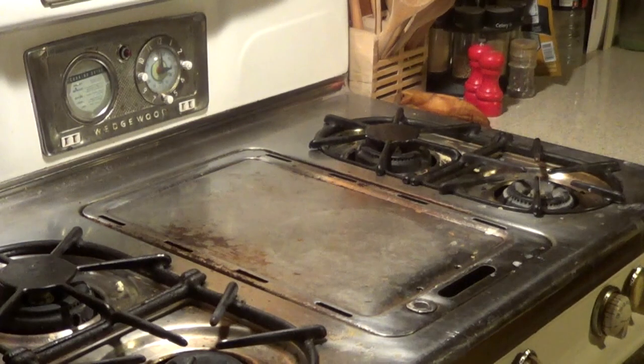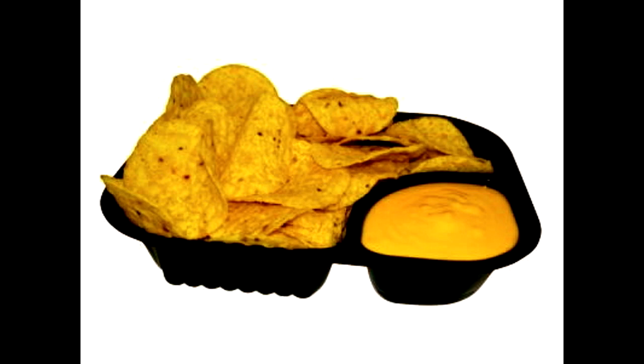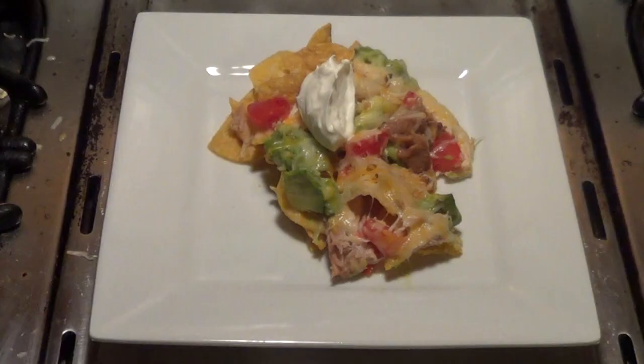All you need to make nachos are chips and cheese. With those two elements, you have nachos. One of the great things about nachos is that, in essence, they are the blank canvas of the food world. You can add just about anything you want to nachos.